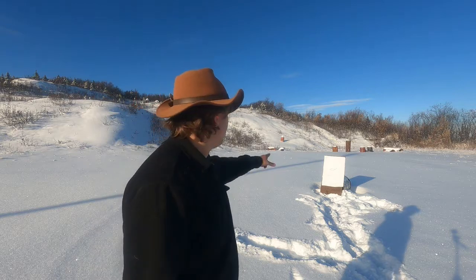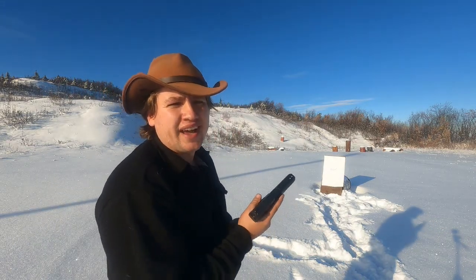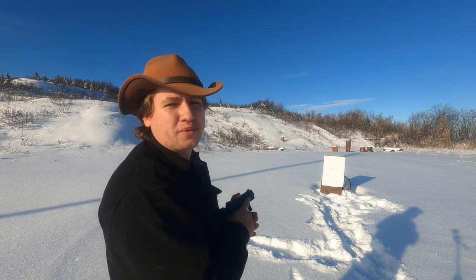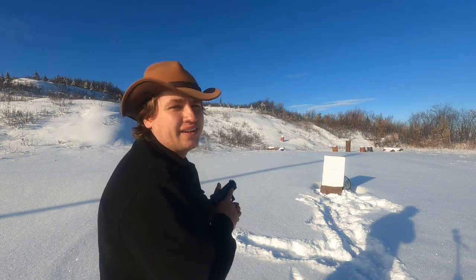We got a patterning board. We're going to start at 7 yards and see how that goes. I never shot any of these CCI shot shells, not even the rimfire ones, so this is a first for me. I just saw them in the store and thought it would be something interesting to try out. I don't expect this to cycle the pistol — I just don't think they have the energy for that. I drew a little picture of a rat on there since it's for pest control. We'll see how the pattern does.